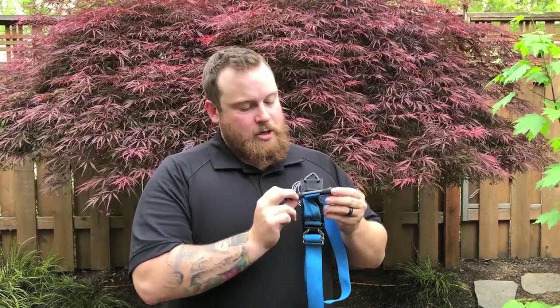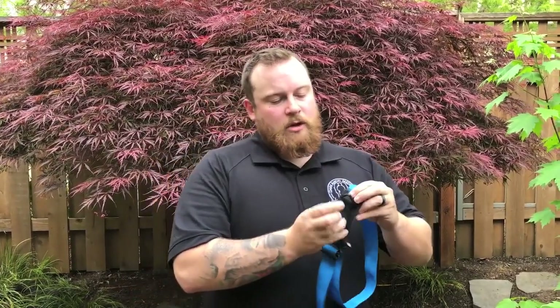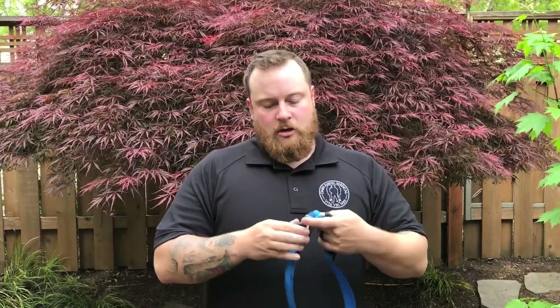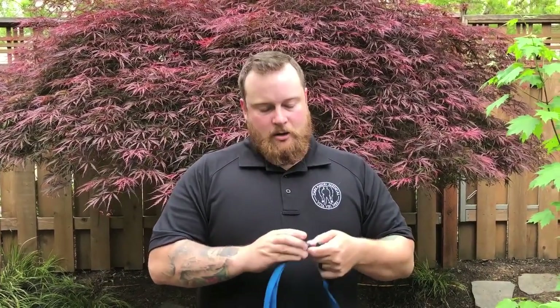It has a windlass — this one is aluminum. It also has a windlass retention, and specifically on that, this is a triangle instead. One of the unique features about this tourniquet is its quick disconnect buckle.